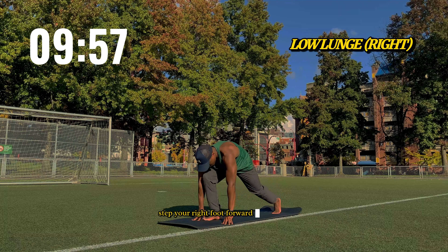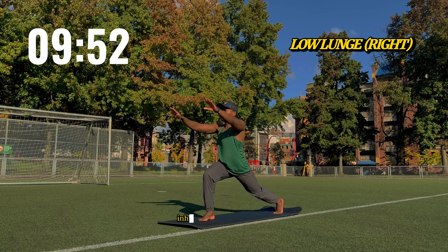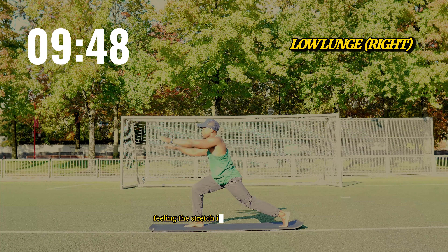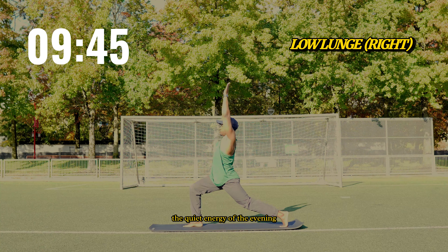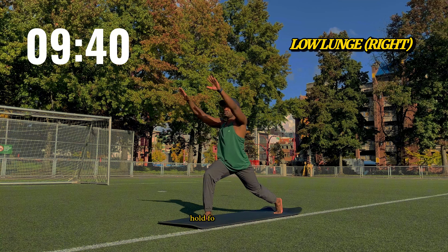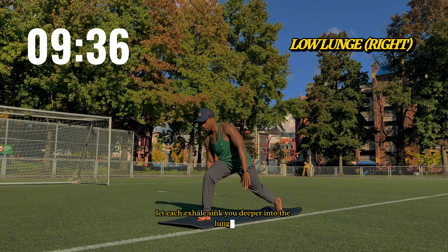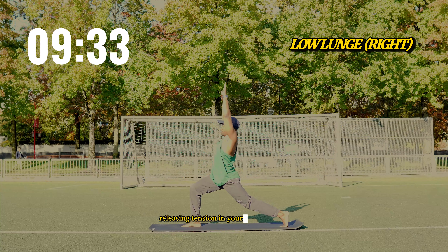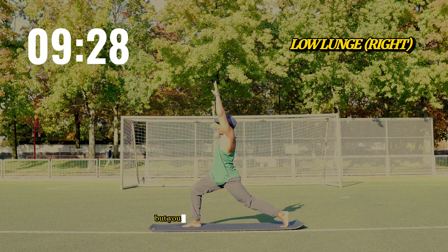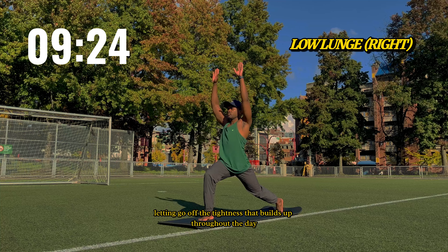Step your right foot forward into a low lunge, dropping your left knee to the ground. Inhale as you lift your chest, feeling the stretch in your hips and thighs. The quiet energy of the evening helps you ground yourself in this deep stretch. Hold for one minute. Let each exhale sink you deeper into the lunge, releasing tension in your hips and legs. The air around you feels light, but your body feels strong and grounded, letting go of the tightness that builds up throughout the day.